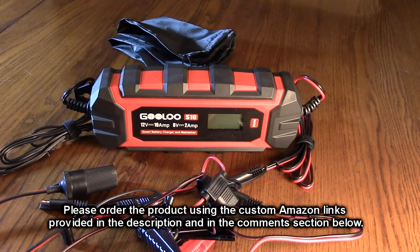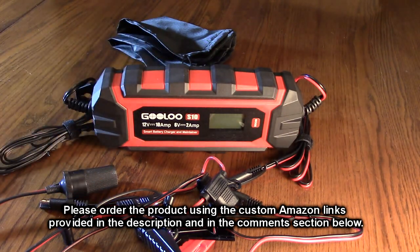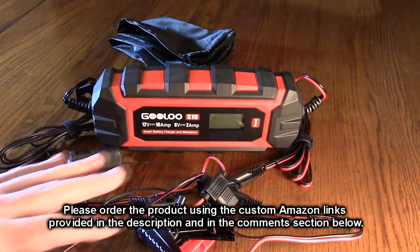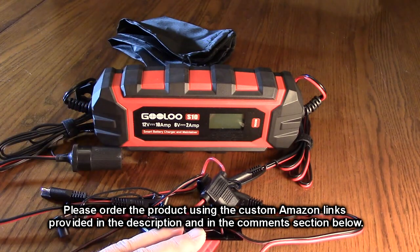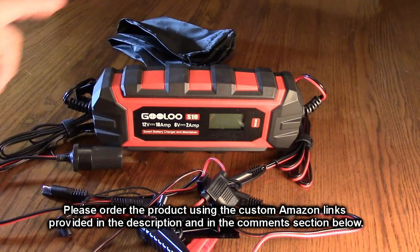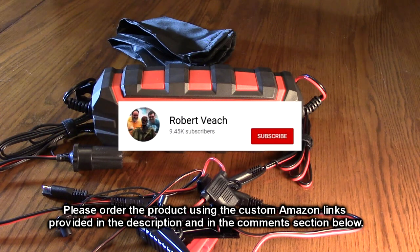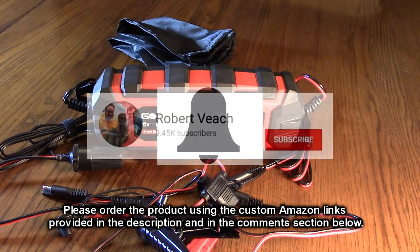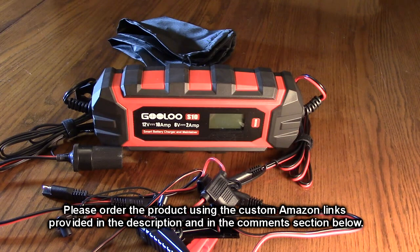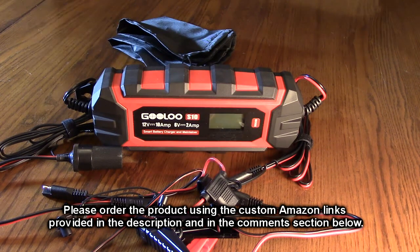It's just an overall great product. I love the form factor and the simplicity of the automatic operation. It has everything you're going to need — from cigarette lighter to going across the 12-volt battery to hard-wiring it in — plus the nice case and the one-and-a-half year warranty. You can't go wrong with this product. I'm going to give it a full 5-star rating. Please remember to hit the subscribe button and the bell icon so you'll be notified of new video uploads. If you like this review, please hit the like button. I hope the information I presented helped you with your buying decisions. Thanks for watching.